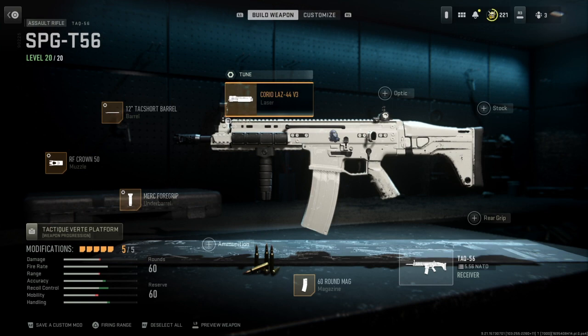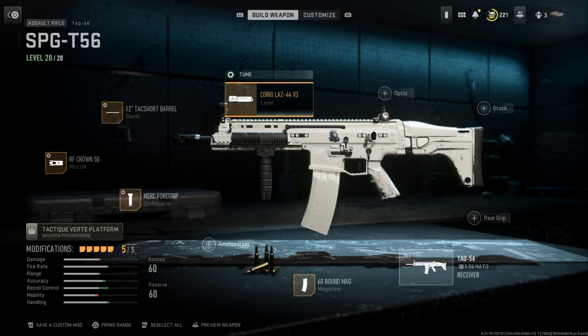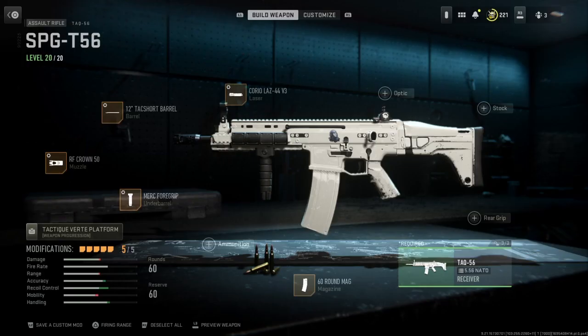The next thing I'm going to show is my laser, which is the Corio LAS 44 V3, just because it has ADS speed and aiming stability as a side benefit. For the tuning — and I didn't show this in the last video — on the bottom it's set all the way to the left to ADS speed, and on the left side it's set all the way to the bottom to sprint-to-fire speed. That's all I have to show about my TAC 56 and my VEL 46.